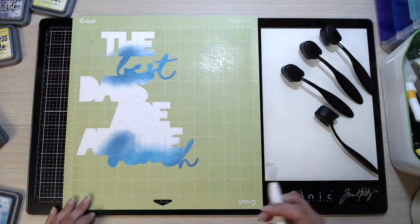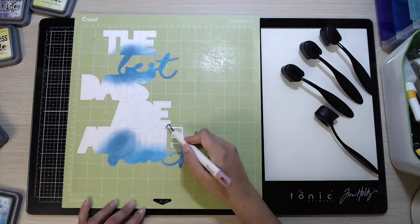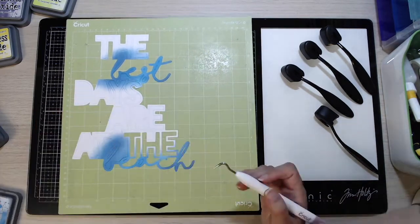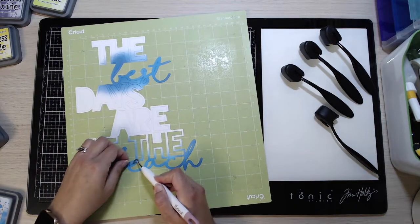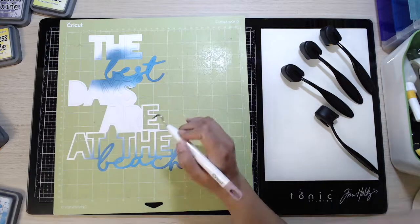I've used two different colors of distress oxides with those makeup brushes - I think I've used Mermaid Lagoon and Faded Jeans - and it gives that lovely blended color and a really nice effect on those letters. Now all I'm doing is using one of my Cricut tools to pick out all the bits that I don't want.